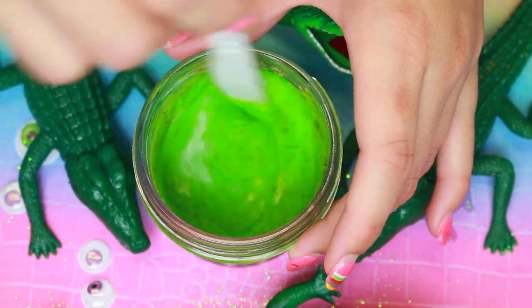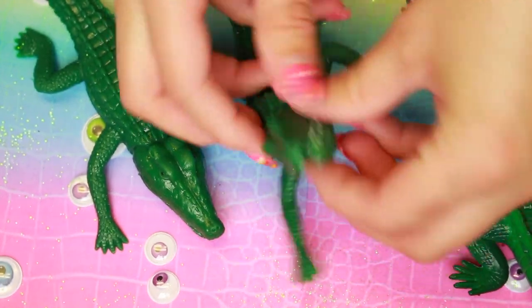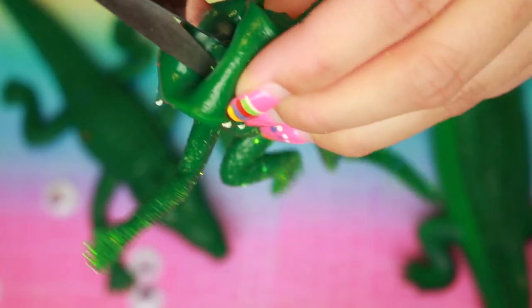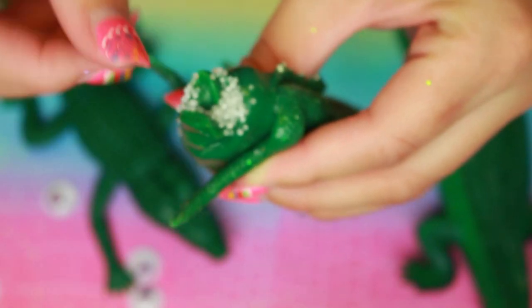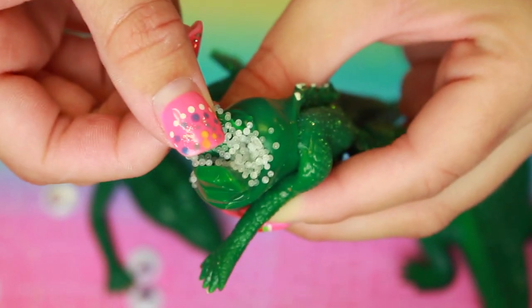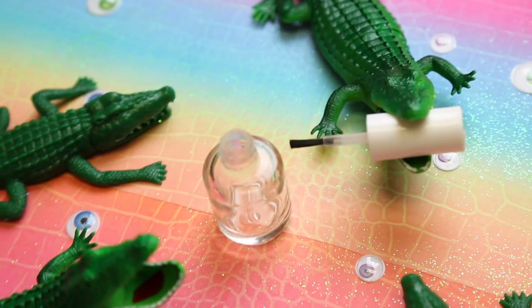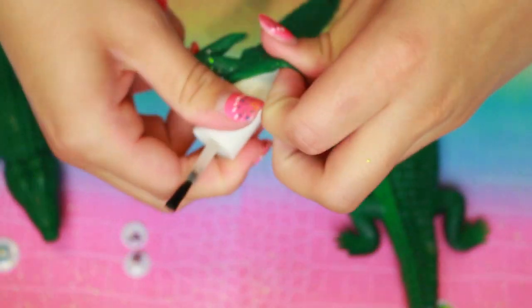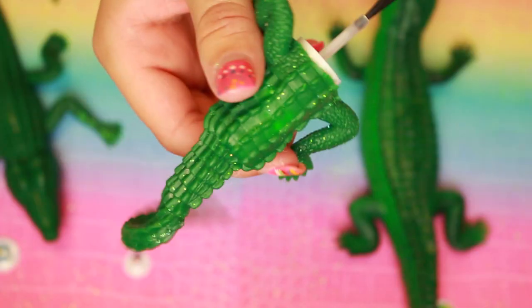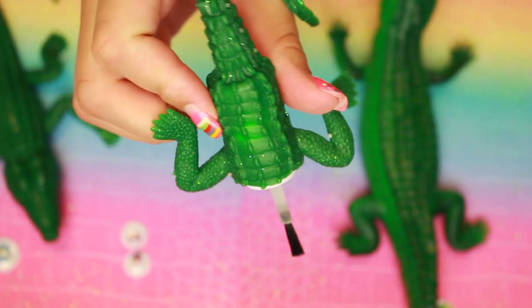To decorate the outside of the nail polish bottle, I found these alligator squishy toys at the Dollar Tree. And hey, look — this turned into a cutting open squishies video. I decided to cut it open, and I pretty much stretched both ends on the top and the bottom of the nail polish container. And I have to say, this is the stupidest thing I have ever done, y'all.